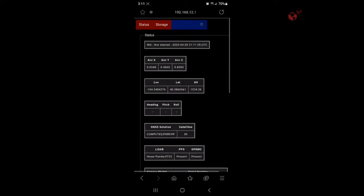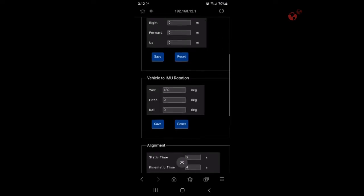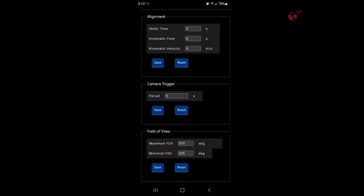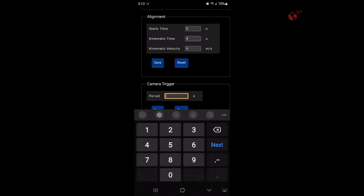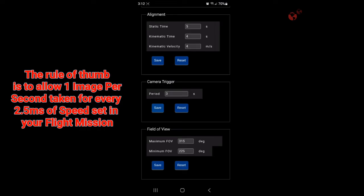Now Settings and Geometry. We're going to go to Settings and Geometry, and where it says camera trigger, we're going to change that. Since we're going pretty slow, we'll save every three seconds. It's important not to take too many photos — everybody thinks they should set it down to maybe one second to take as many photos as possible.